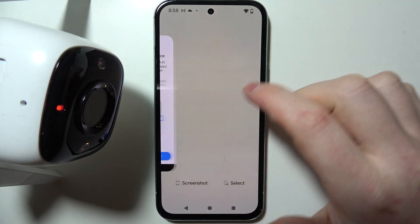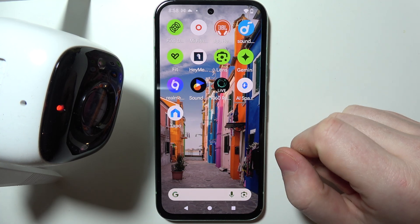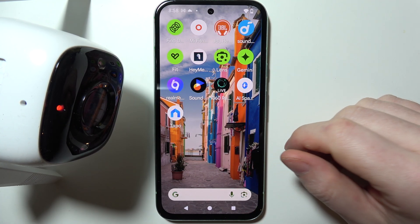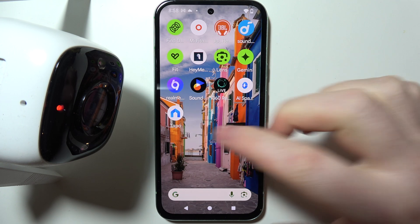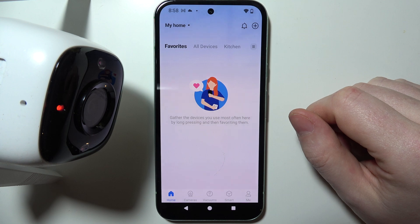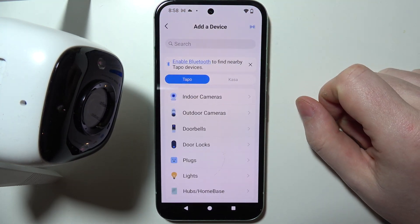To perform a first setup on the Tapo C310 camera, first you will need to download the Tapo app from the Google Play Store or App Store. When the app is downloaded, make sure to open it and register or log into your account, after which you'll be able to click on the plus button to add your device.